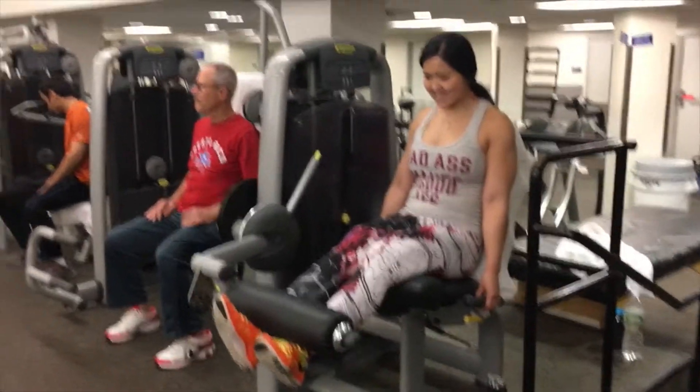By the time you finish this, your quads and your hams should be really, really fried — otherwise you didn't do it right.